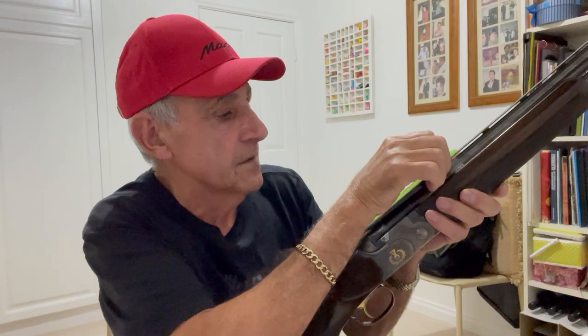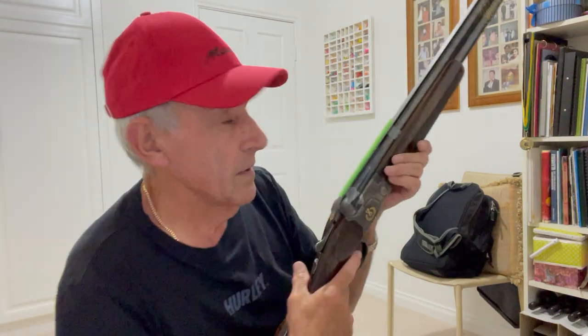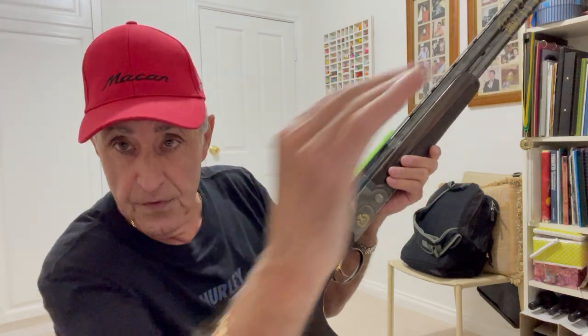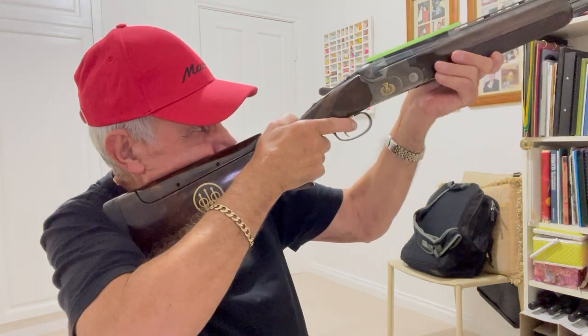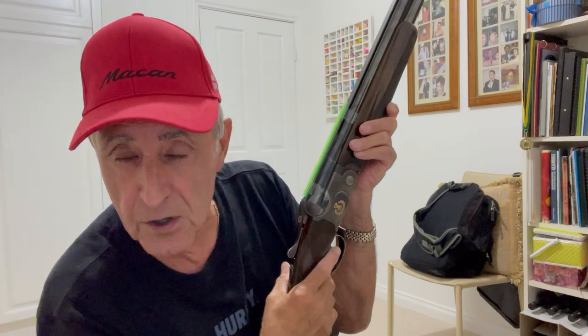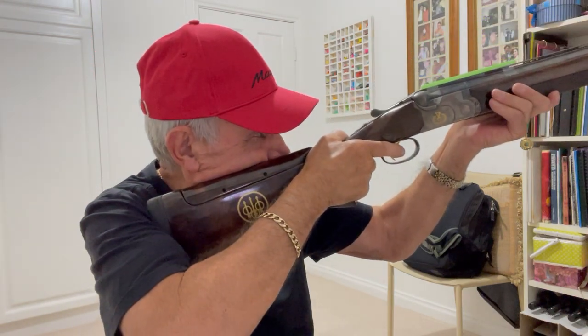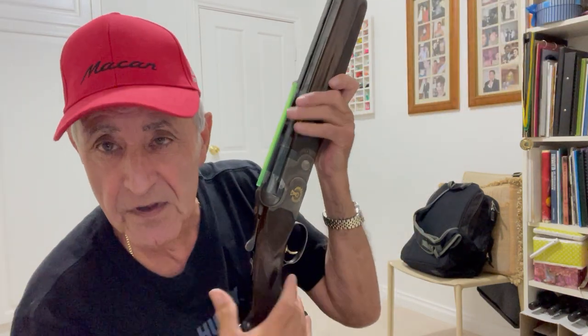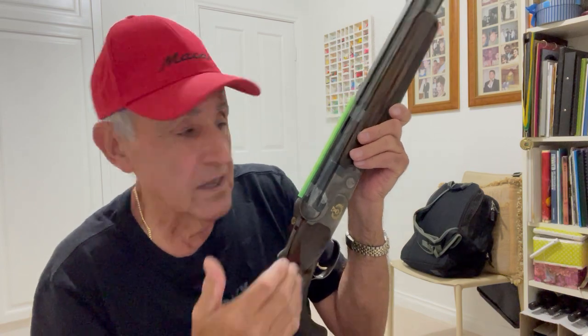So we've got a straw along our rib. Now if we want to know whether our gun fits us — empty gun — we mount our gun and we should be able to see through that straw to the other side. I can see perfectly; the front bead is perfectly in the middle of that straw. I mount my gun again and the bead is perfectly in line with the straw.